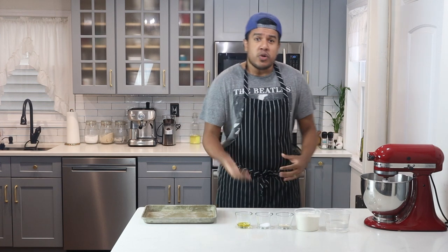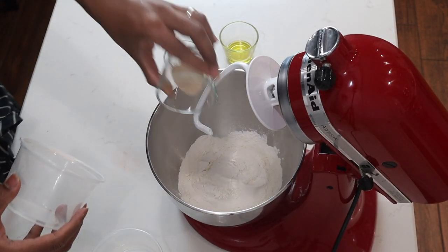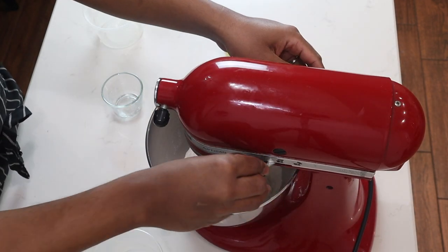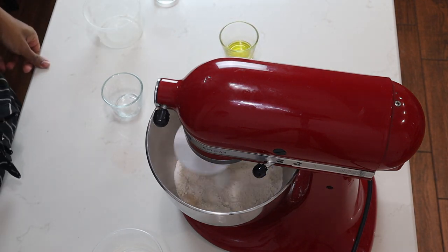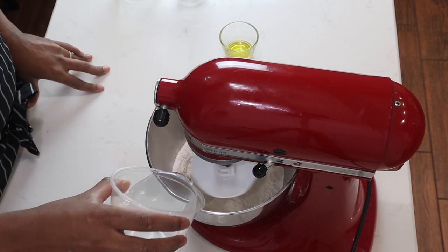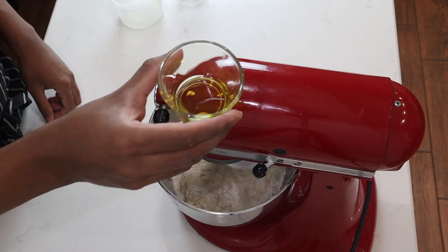I'll start by adding my flour, yeast, and salt to the mixer and turn it on low to incorporate — that takes about 30 seconds. Then I'll slowly add my water and my olive oil.